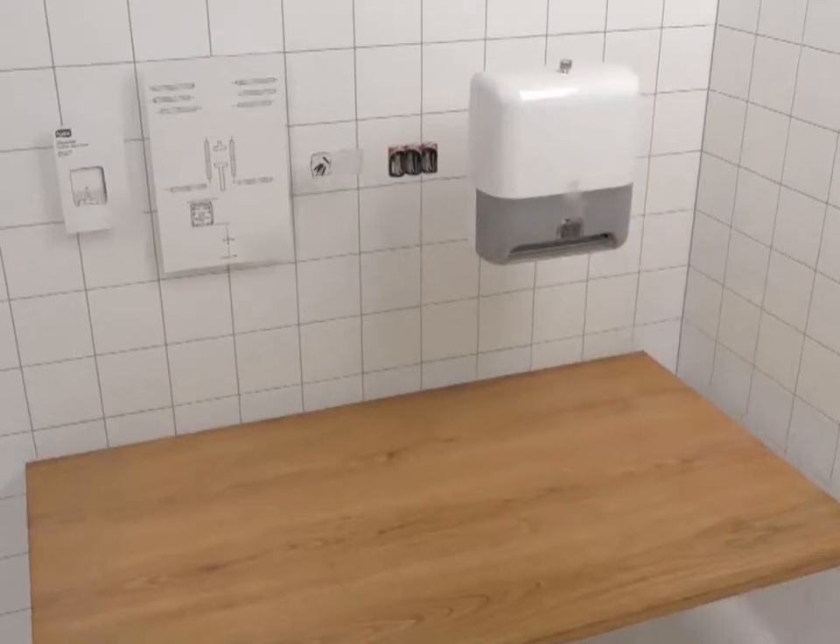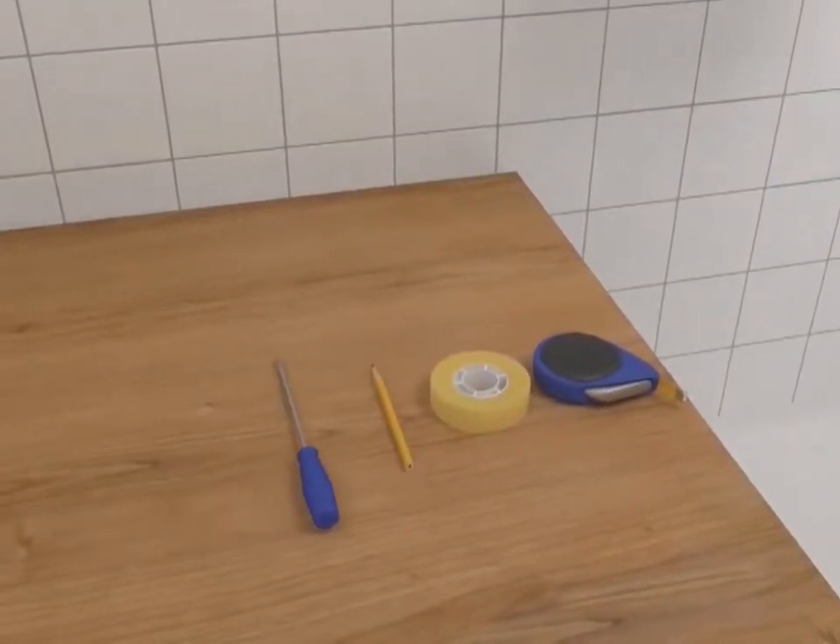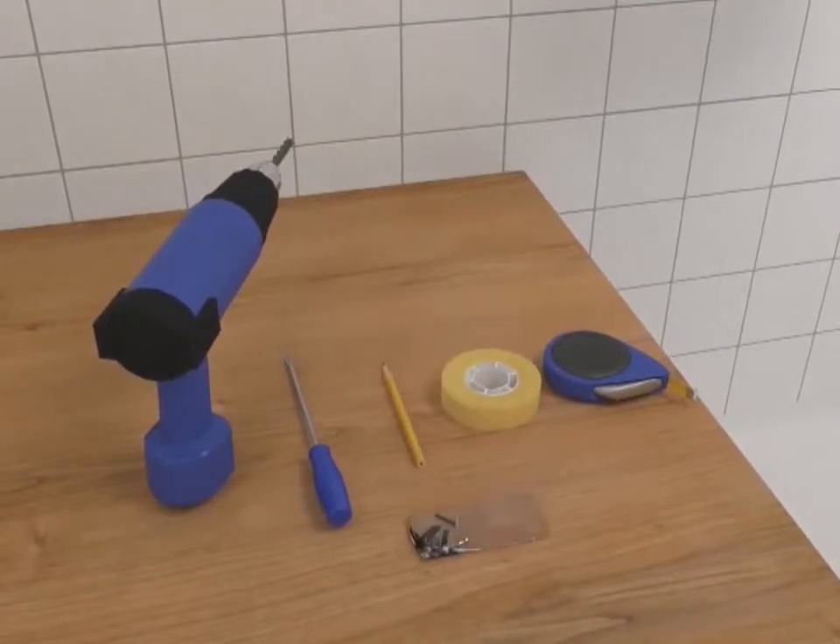You will need to have on hand the following: a measuring tape, tape, pencil, Phillips head screwdriver, and drill.